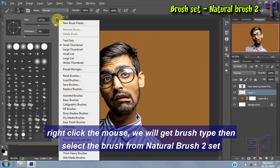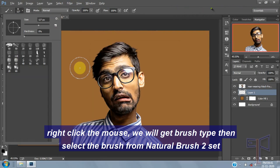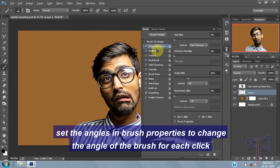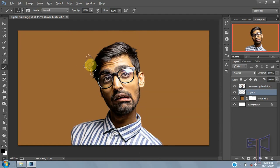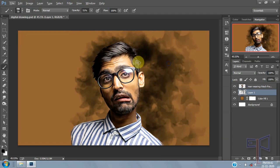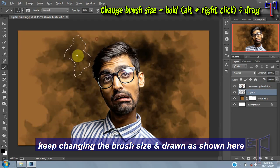Right-click the mouse to get the brush type, then select the brush from Natural Brush set. Set the angle in the brush property to change the angle of the brush for each click. Keep changing the brush size and draw a suncare shape.